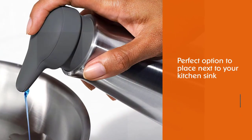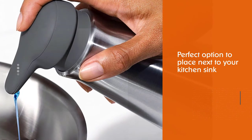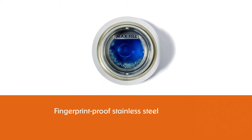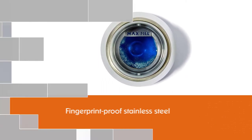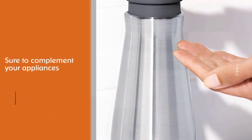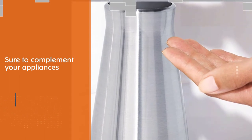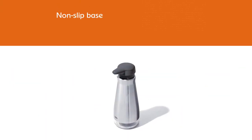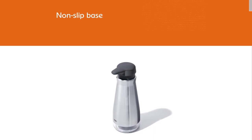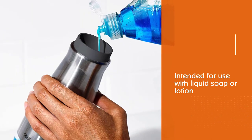This sleek pump from OXO is the perfect option to place next to your kitchen sink. The fingerprint-proof stainless steel is sure to complement your appliances, and the clear bottom tells you when it's time to add more soap. The non-slip base keeps the dispenser in place no matter how wet or sudsy your counters get. It has a 12-ounce (355 ml) capacity and is intended for use with liquid soap or lotion — do not use with foaming soap or hand sanitizers.